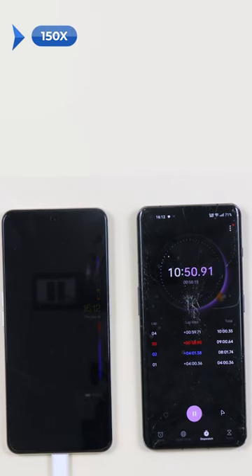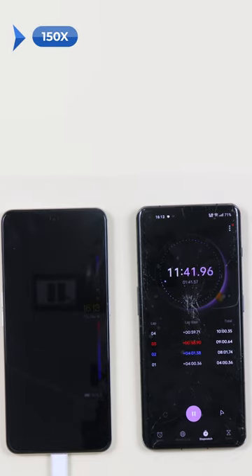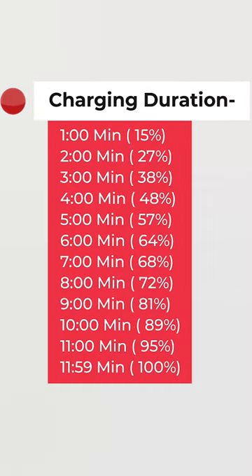It's not 100% but it's close to 90%. And it's exactly 11 minutes 59 seconds. It's fully charged. That's pretty fast overall.